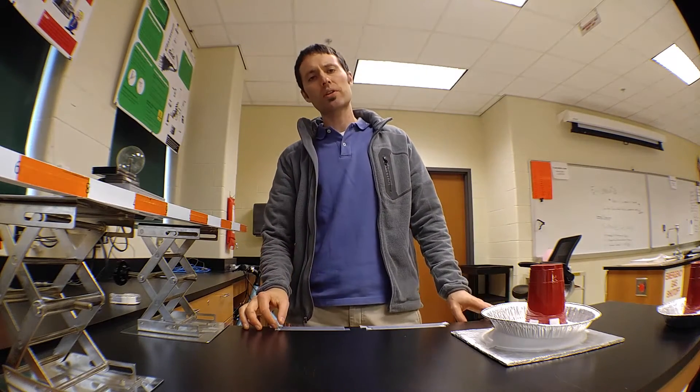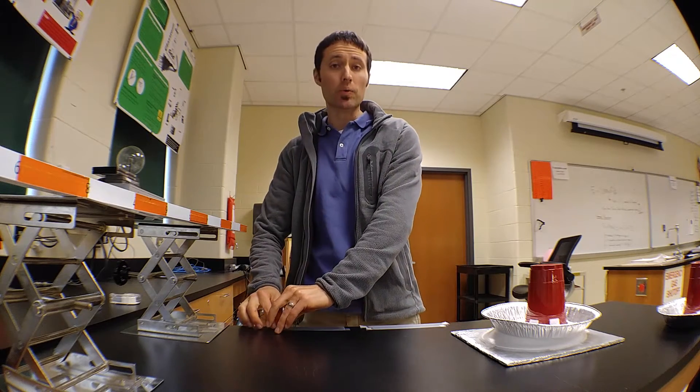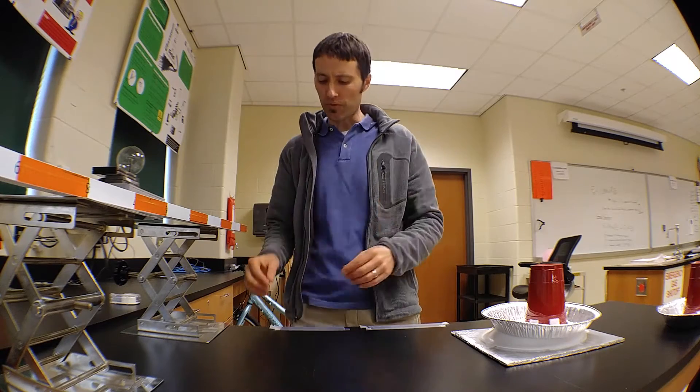In our electric force lab, we looked at the relationship between the size of the electric force on two charged objects and found out how it was related to the distance those objects were separated.